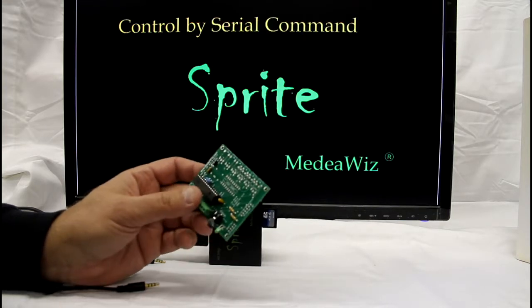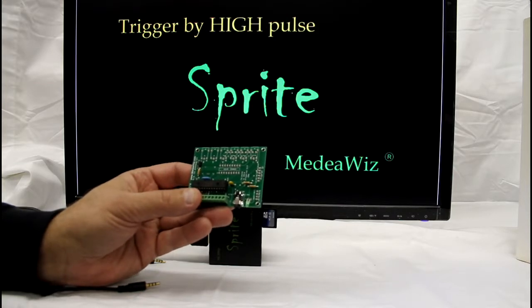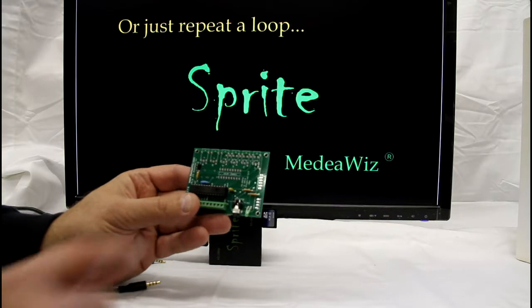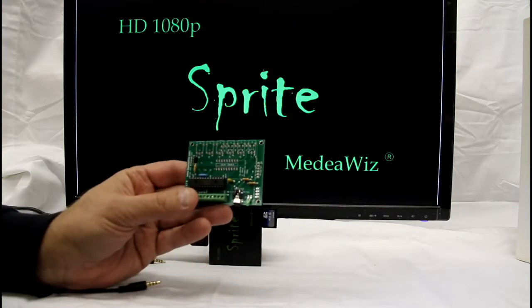The 8x78 circuit board has been designed to have multiple configurations depending on what parts are installed and programmed. A ULN2803 driver and terminal strip can be added. This allows eight low voltage outputs to drive LEDs, small lamps, or relays.